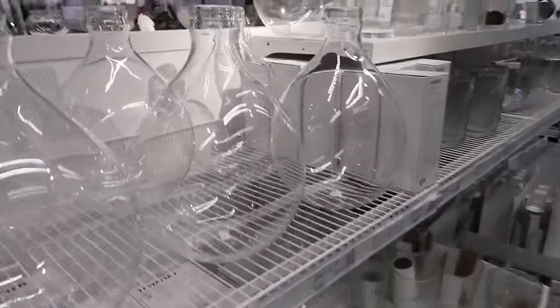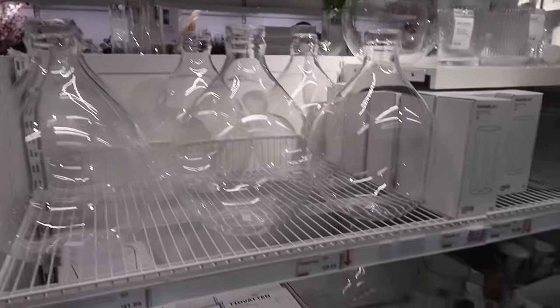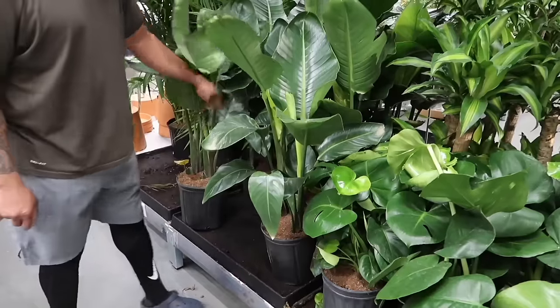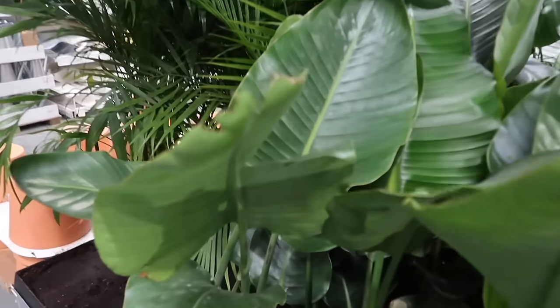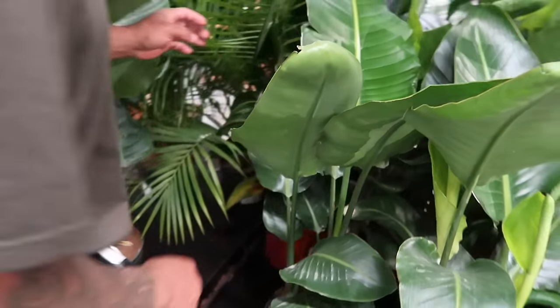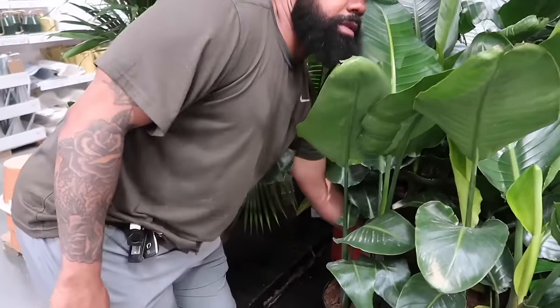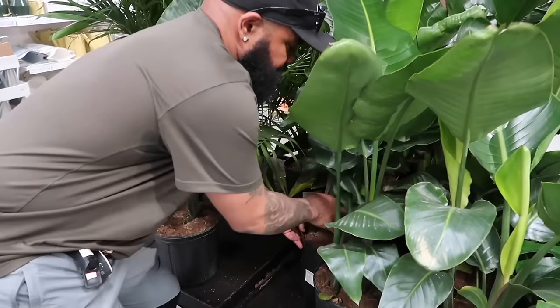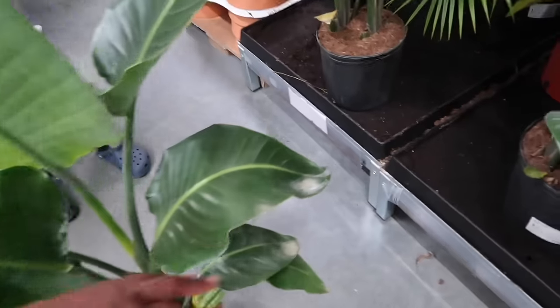Look how cute this is — look at that. I need a black planter though. You think we should get one from up front? I think the leaves look so nice.